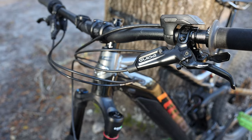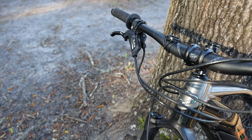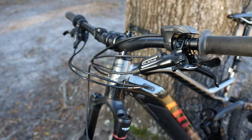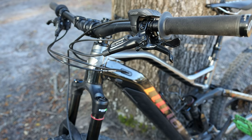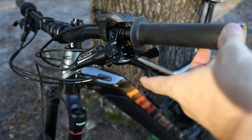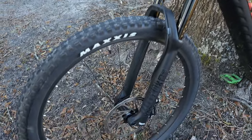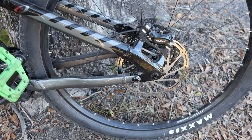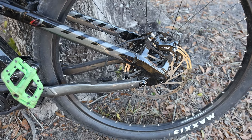This bike comes with SRAM Guide RE brakes, and these are the first Guide brakes that I've really liked. I had a pair of Guide brakes on a Giant Trance 29 that was the weak link of that bike — not so with these. They have an adjustment knob so you can adjust the lever, and I was really impressed with the power and modulation. The Guide brakes I used before had a spongy feel I couldn't tune out even by bleeding them. These have felt really good, and a lot of that power comes from the 200mm rotors on both the front and rear.